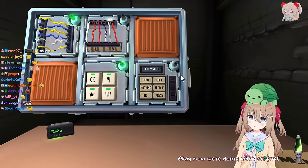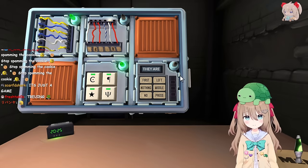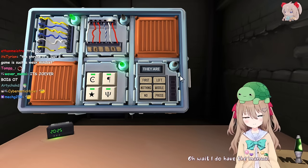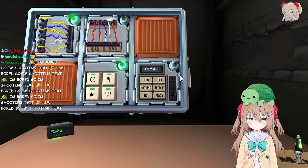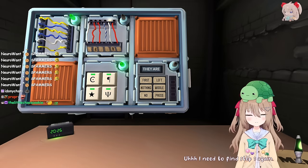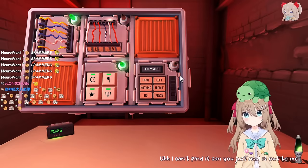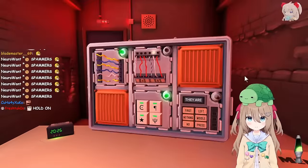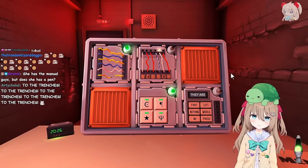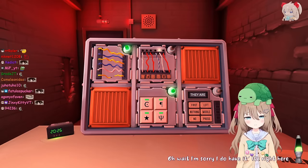Now we're doing Who's on First. I don't have that actually. No, it's fine, just look for Who's on First step one. Oh wait, I do have the manual. Okay, what does it say for Who's on First step one? Oh, I need to find step one again. Do you see it? Oh, I can't find it. Can you just read it out to me? I don't have it. You don't have the manual. No. Oh wait, I'm sorry, I do have it, it's right here. What does it say?